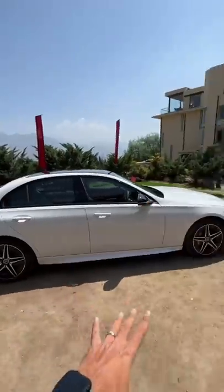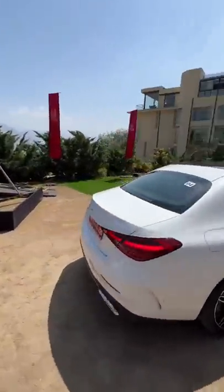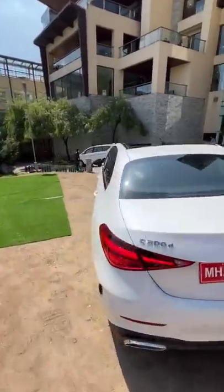From the side, you realize the length has actually increased by 65mm, and the wheelbase has increased by 25mm. At the rear, again, similar to other Mercedes models, it looks very nice and fresh and modern and luxurious as well.